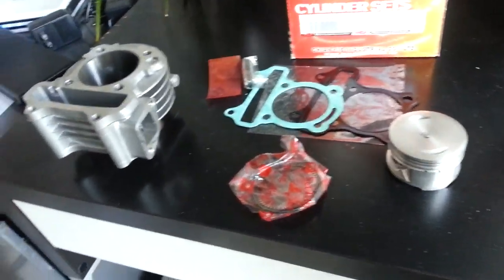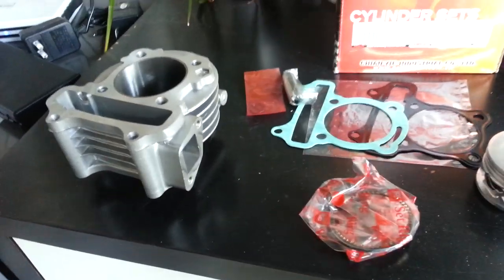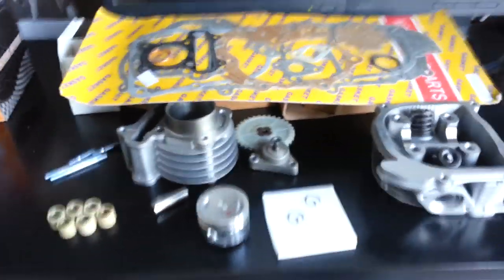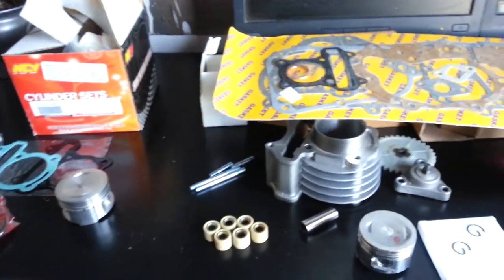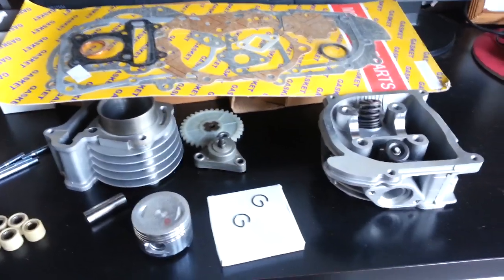The NCY also makes a smaller engine, 80cc, instead of the 93cc. We highly recommend this kit. We always stock these kits for $150. If you have us install it, it's $330 for us to come out to your house and install the big bore kit in your scooter.